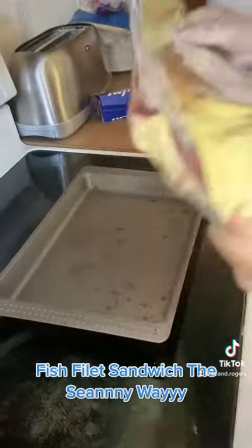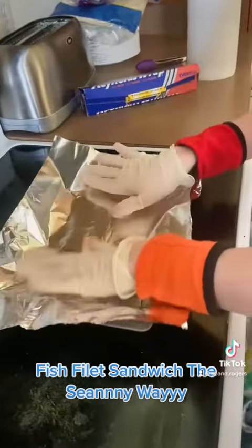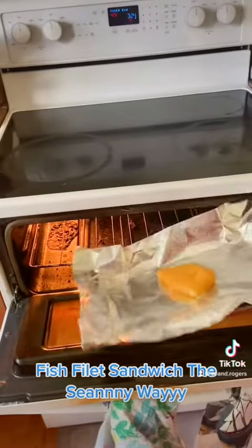First we preheat the grill. Then we put the paper on the grill. Then we put the fish on top of the paper. Put the fish inside the grill. Then we set the timer. Then we put the fish back on top of the grill.